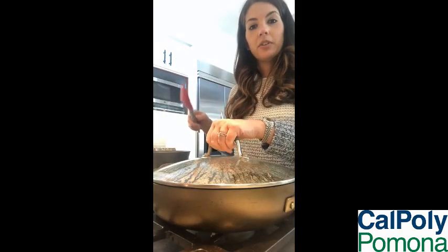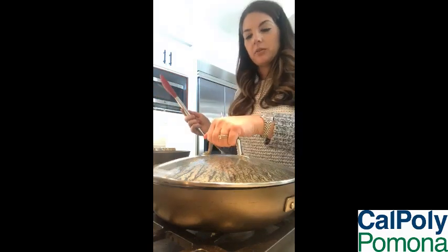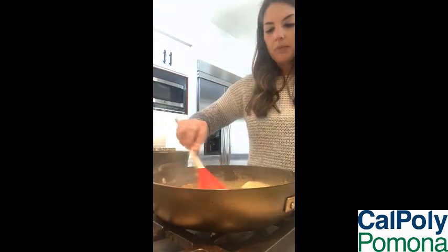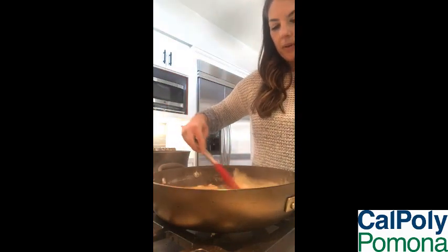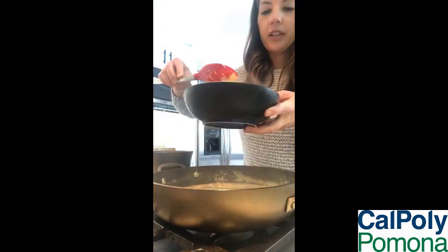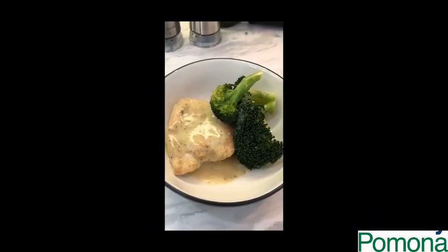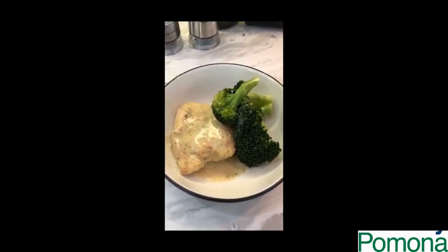Our chicken's been cooking for about 40 minutes already, so now we're ready to eat. I'm going to go ahead and serve it on up — it's nice and bubbly. So what we're going to do is just plate it up. And there we have it: lemon broccoli chicken. Quick, easy, and delicious.